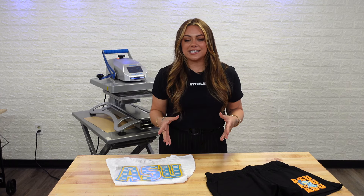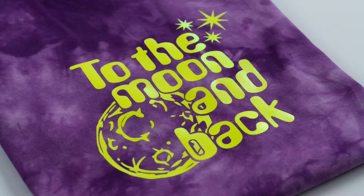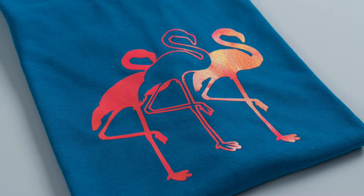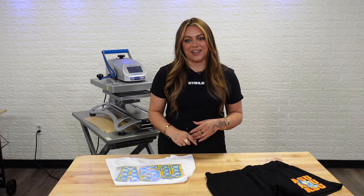Twill heat transfers are versatile, durable, and offer a classic aesthetic that everybody loves. In this video, I'm going to show you two different styles of twill heat transfers that are going to be perfect for any market you're trying to serve. I'm going to be using the Fusion IQ to heat apply, so let's dive in.